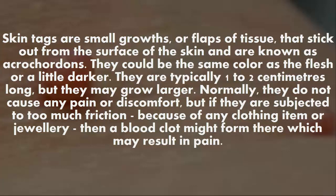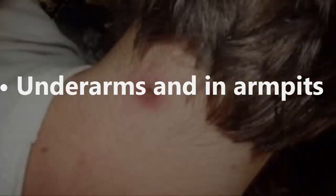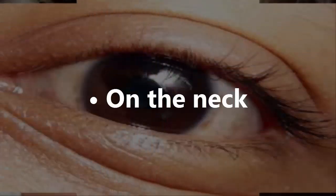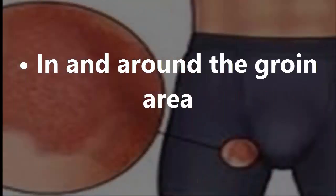Normally they do not cause any pain or discomfort, but if they are subjected to too much friction from clothing or jewelry, a blood clot might form. Common areas where skin tags are located include under the arms and armpits, on the neck, eyelids, under the eye, and in and around the groin area.